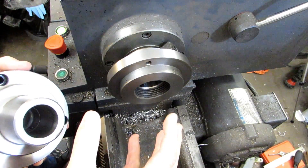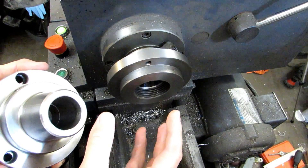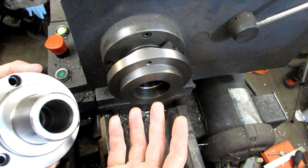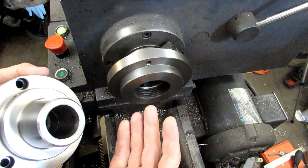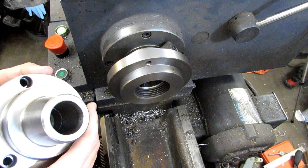You can dial a part in for that particular diameter and you'll get really good repeatable concentricity at that diameter. They're also used for second operation work. Let's say you turn a bunch of stuff, have to turn the part around, and those other features have to be concentric to what you've already turned. So you can dial it in just like you would in a four-jaw, but with the simplicity of using a universal chuck.